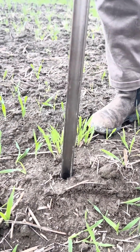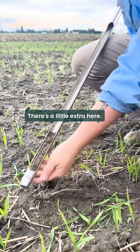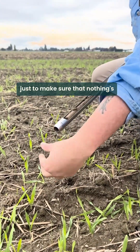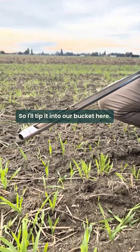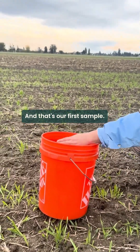There we go. We'll pull it up carefully — we don't want to lose any soil. There's a little extra here, and then we can push it up into the barrel just to make sure that nothing's compacted or been lost. That looks pretty good, so I'll tip it into our bucket here, and that's our first sample.